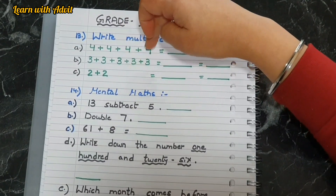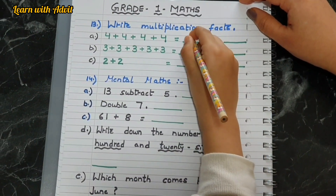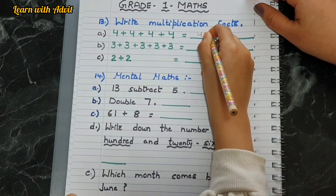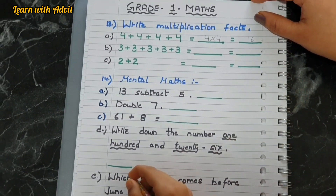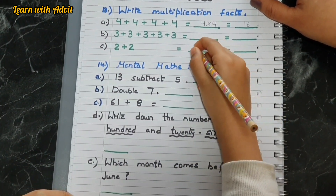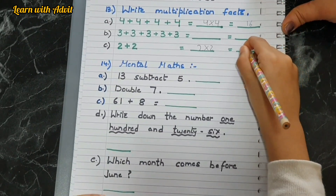Write multiplication facts. Four plus four plus four plus four plus four — how will you solve it? Five times four. Four, eight, twelve, sixteen — so five fours equal twenty. For the last one: two plus two plus two plus two plus two plus two — that means six times two equals twelve.